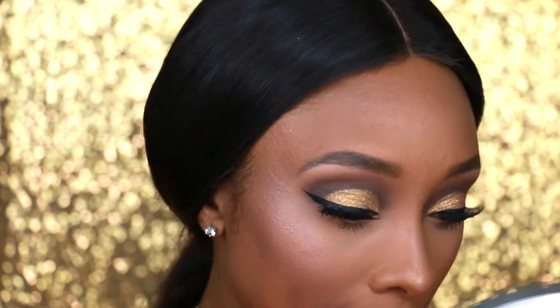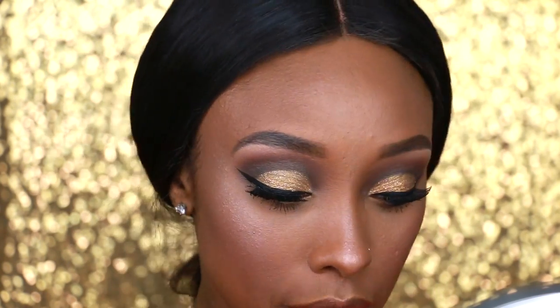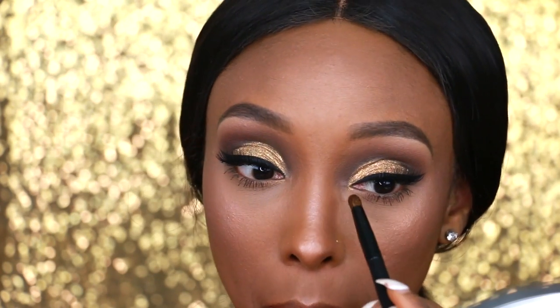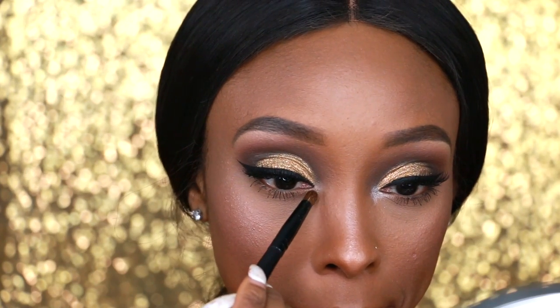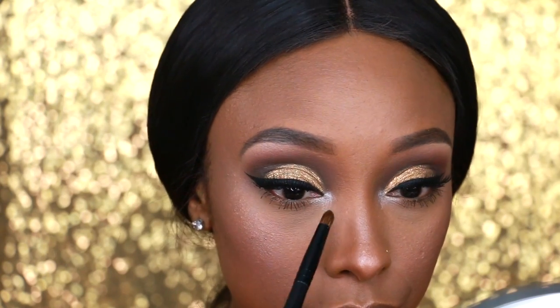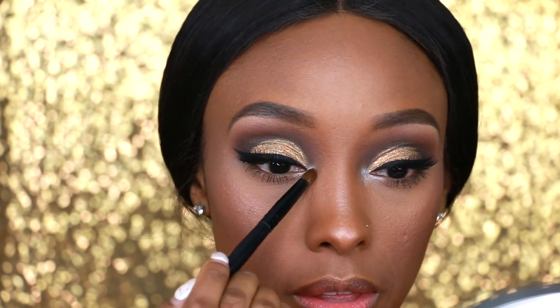Something's missing — I need to add some glow right here in my inner tear ducts. My look is not complete if I'm not highlighting right there — every look I do, I have to do it. I'm going to use a shade from the NYX palette for that inner corner highlight.